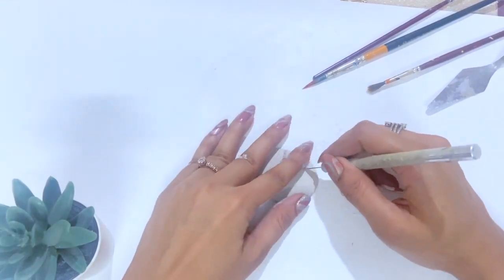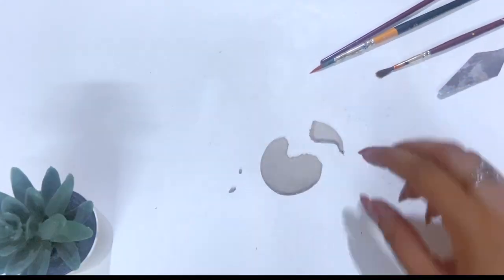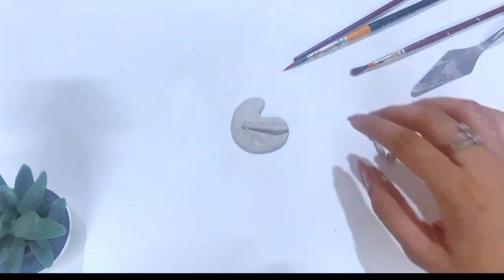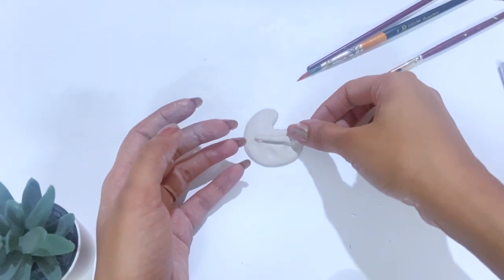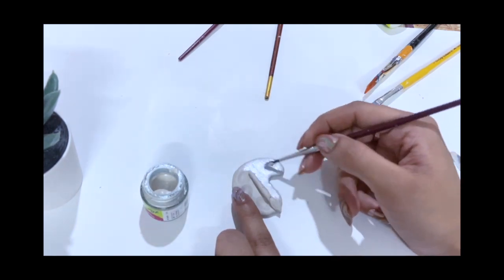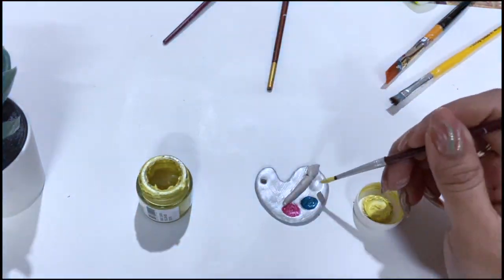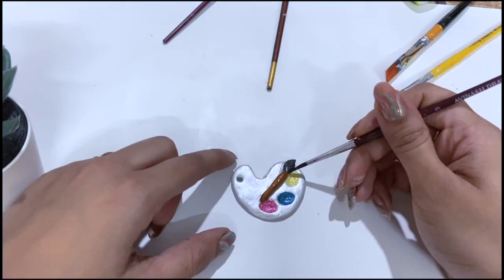Moving to our next project, I have made a cute palette keychain. I have made a clay mold in a palette shape. And then I have made a small paint brush. After drying it, I will do the painting — paint is my favorite. And guys, when it was dry, I made a hole with a compass so we can put our keychain in it. You should be careful about this step.